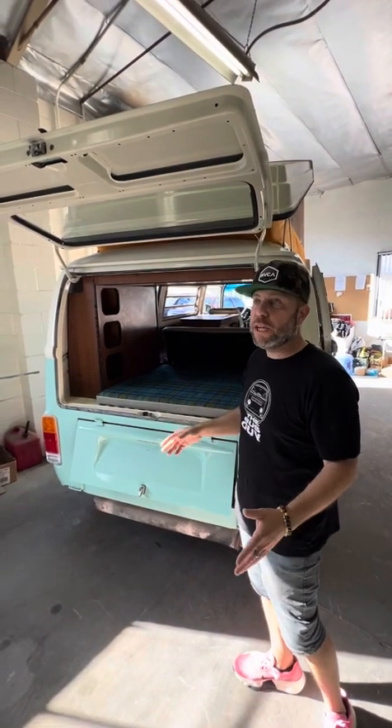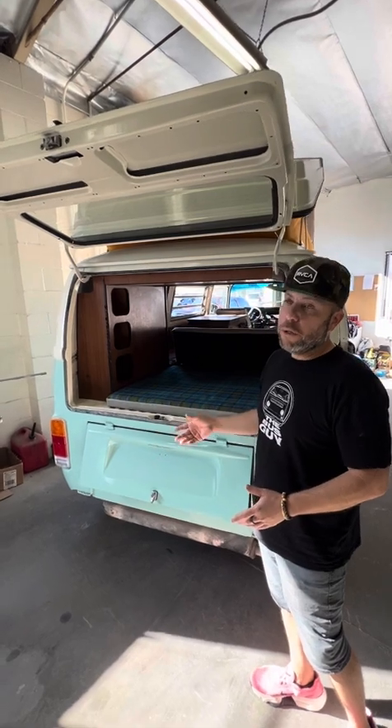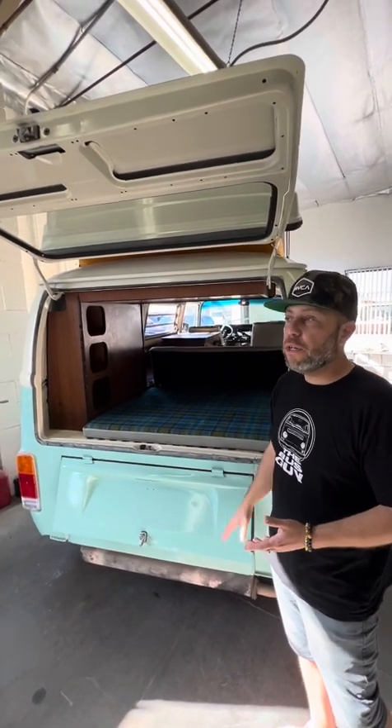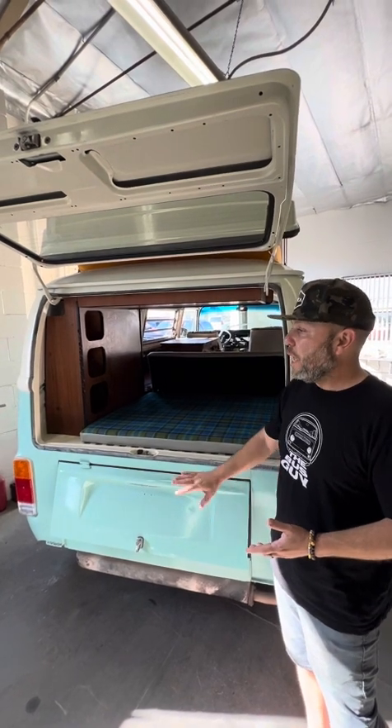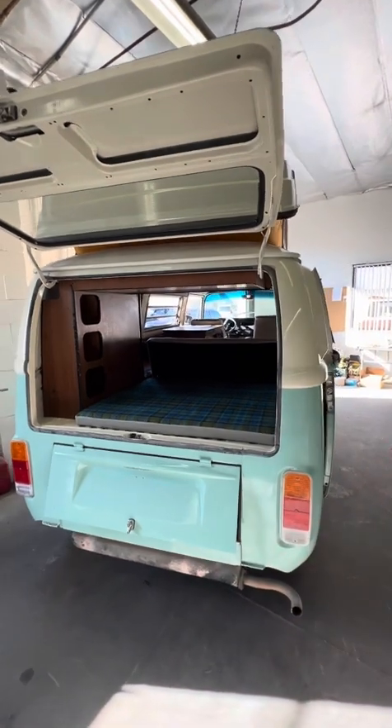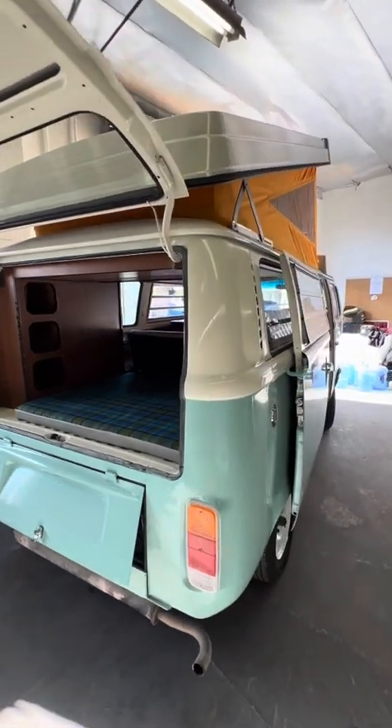The paperwork is all done too. We take care of all the paperwork on the full builds — we have the title, the registration, the tags, everything current and ready to go, ready to slap on this thing once it's able to get on the road and drive.